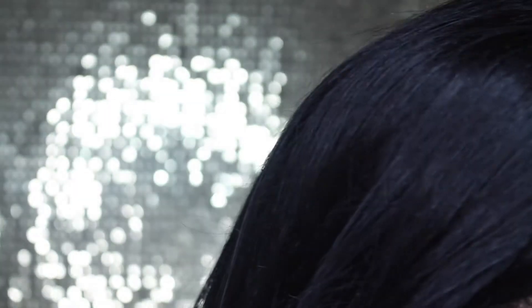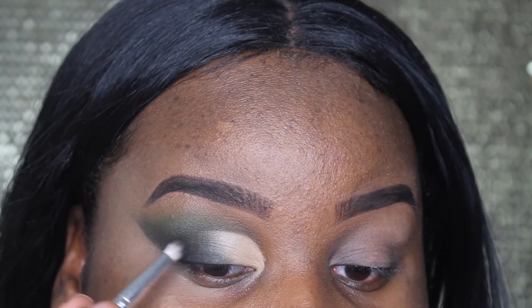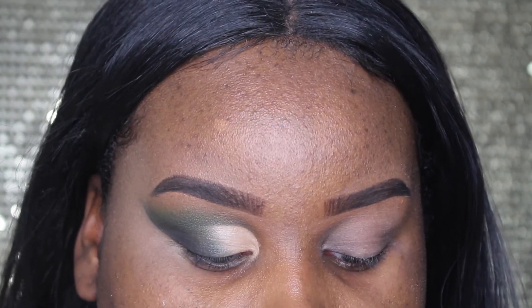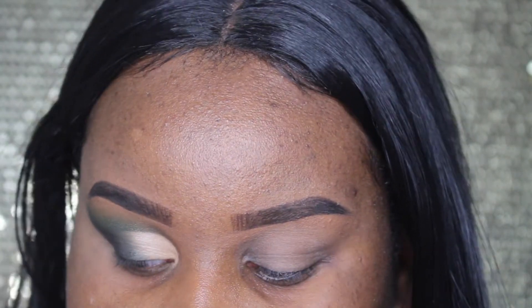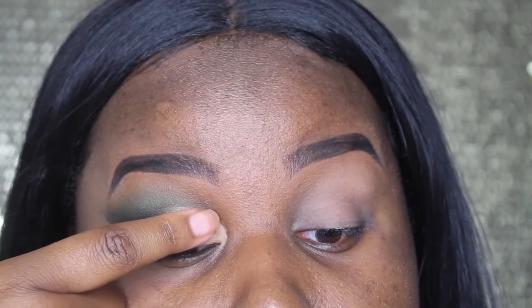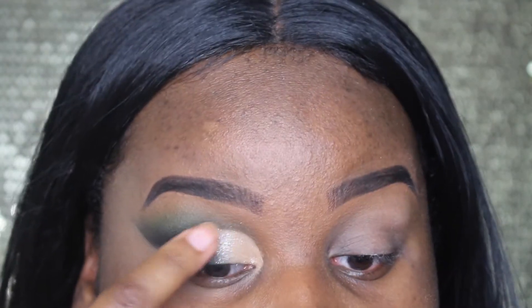Then I'm going to go in with some more black shadow and clean up what we have here. Now I'm going to take my favorite eyeshadow ever — the Urban Decay Space Cowboy shadow — and I'm going to take my finger and pop that right over top of the white shadow so it can be nice and popping.